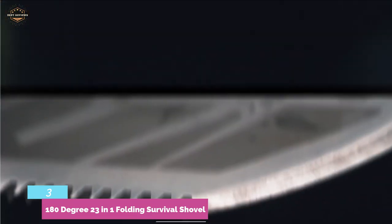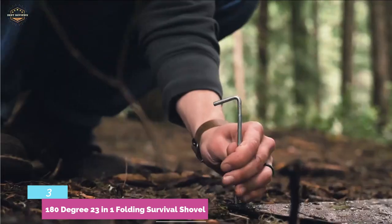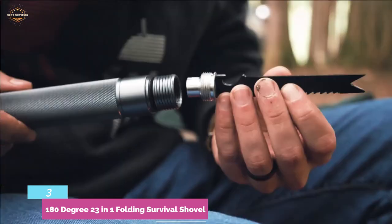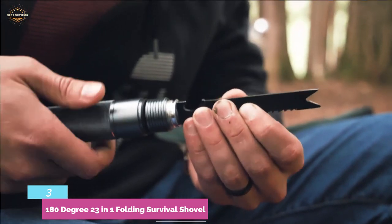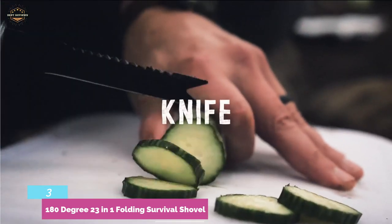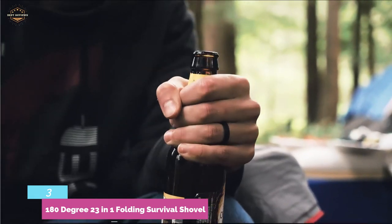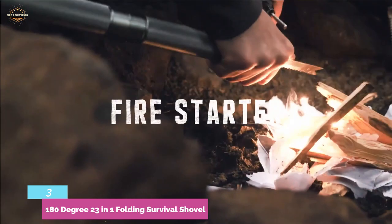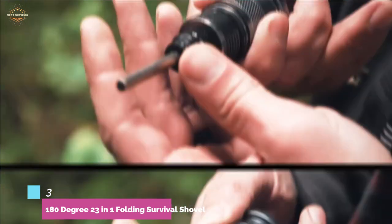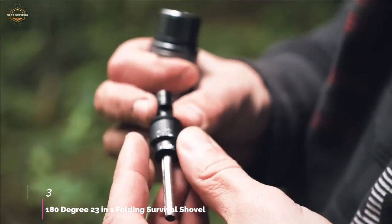An advantage of the design is that you are able to easily use this as a battle shovel too — any part of the product could do some damage. A number of the other shovels on our list would make awkward weapons, but that's not the case here. In addition to its sturdy build, you have a handful of other functions at your disposal — 12 to be exact. Our favorites are the knife, saw, cleaver, hammer, screwdriver, and wrench. This shovel is 29.9 inches in length when extended, and is hardly larger than the shovel head when stored in its bag.